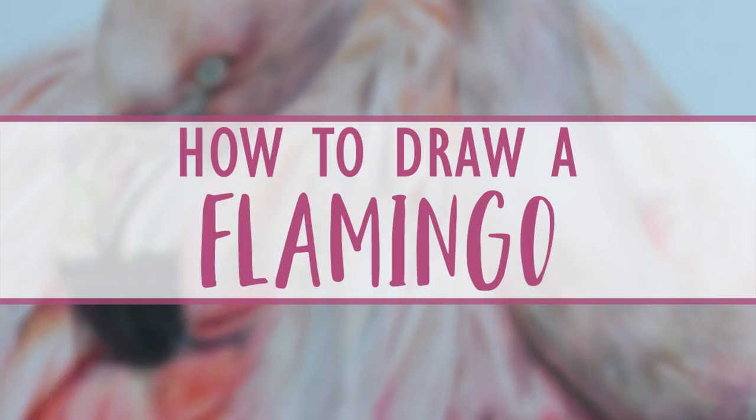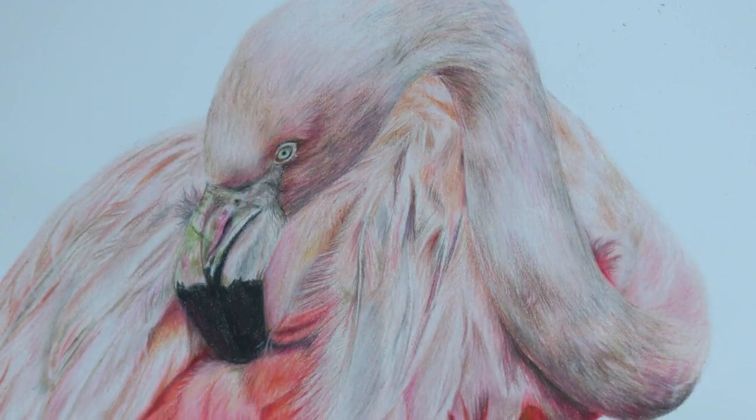Hi guys, welcome back to my channel. In today's video I'm going to show you how to draw this flamingo.